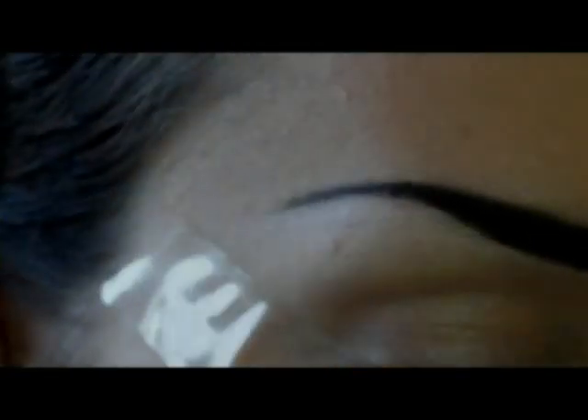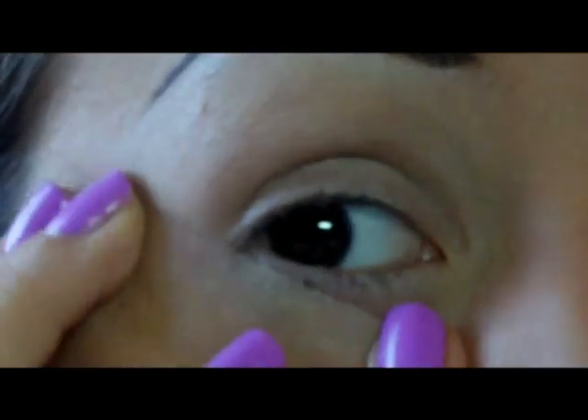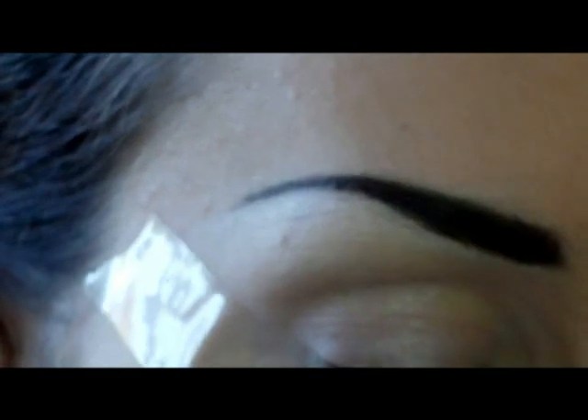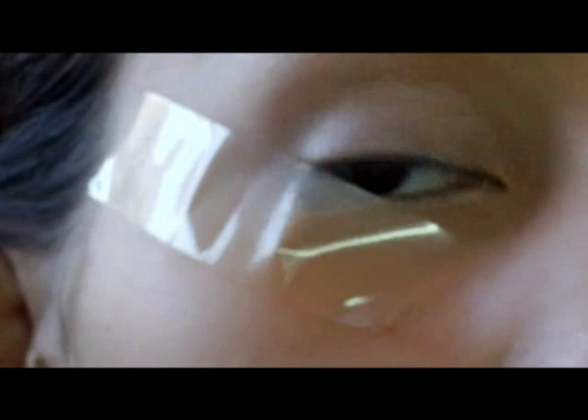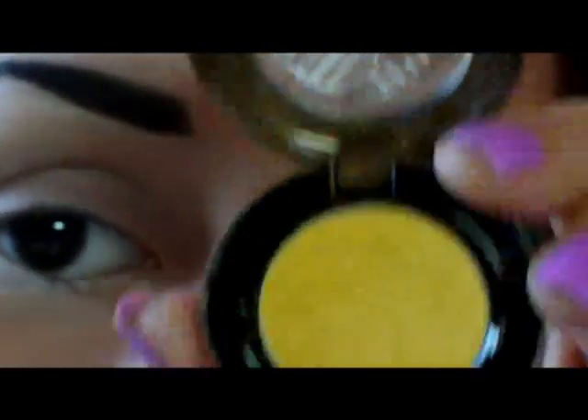Rieccomi ragazzi! Ho iniziato applicando la mia base, il mio scotch — che non vuole stare appiccicato. In più ho applicato questo matitone bianco Shimmer della Basic per rendere ancora più luminosi i colori che andrò a mettere. Il primo colore è un giallo: utilizzo questo qua della palette Shimmer, il più giallo diciamo — una mescolanza tra questo colore e il Bright Future di MAC per la palpebra mobile.